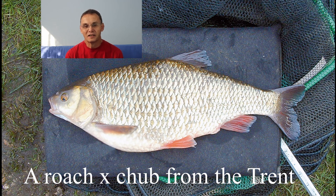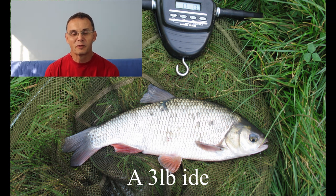Roach-chub hybrids get confused with ide because the basic body shape looks similar. But the moment you do a lateral line scale count, with ide or orfe it's somewhere in the high fifties usually, and with a roach-chub it's probably going to be in the mid-forties - quite a big difference, so you immediately know which it is. The River Ribble up in Lancashire produces a lot of roach-chub hybrids, probably more than any other water, but they do turn up on the Thames and my local river, the Dorset Stour. Ide were stocked in the early seventies in quite a few Yorkshire rivers and they've got into the Trent as well, brought in in huge consignments of roach from Belgium. They've established themselves as a breeding population and are also often found in still waters and commercial fisheries.